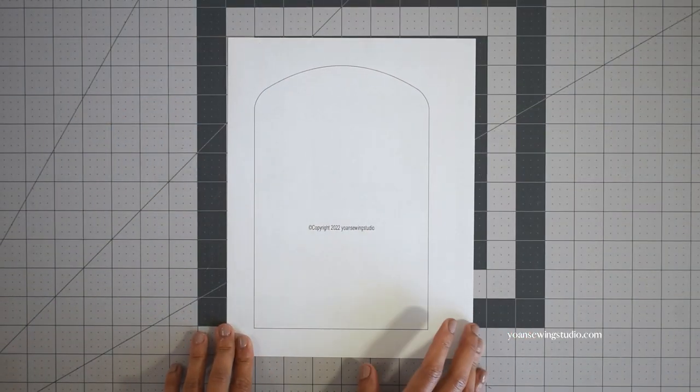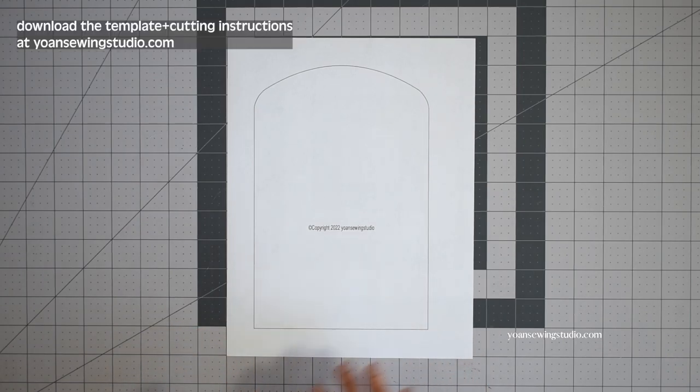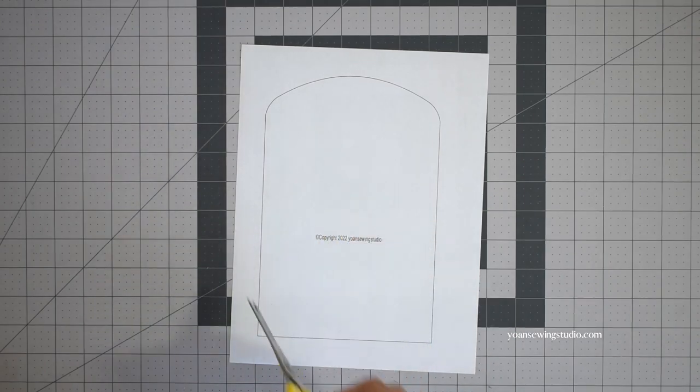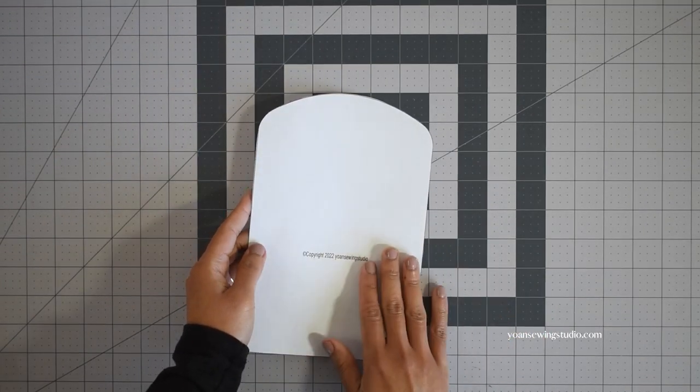First thing first, you want to print out the template — this is available for free along with the cutting instructions at yuansewingstudio.com. Once you've done that, cut the template. There is 3/8 inch seam allowance already included in this pattern so you don't have to add any seam allowances.